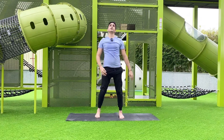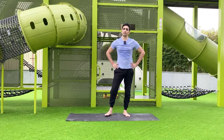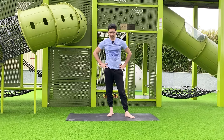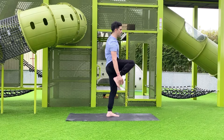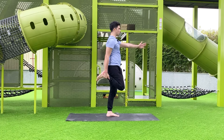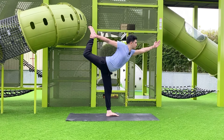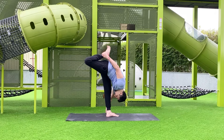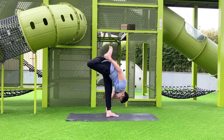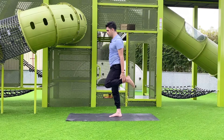Hold it and then come back, relax your legs, take an inhale and exhale. The third balancing pose is Natarajasana, the dancing pose. Bend your right leg, hold the ankle with your left hand, and raise your left arm up. Inhale, then slowly exhale and lean forward. Try to make balance; if you cannot, hold the wall. For a variation, put your hand down and hold it.